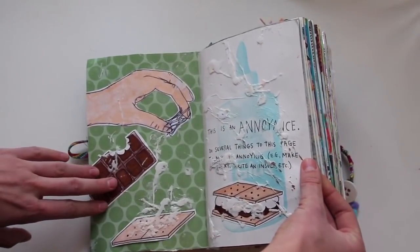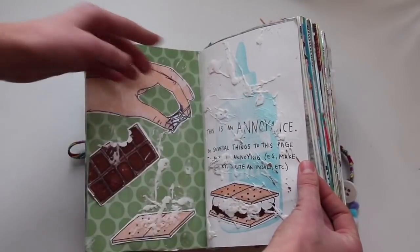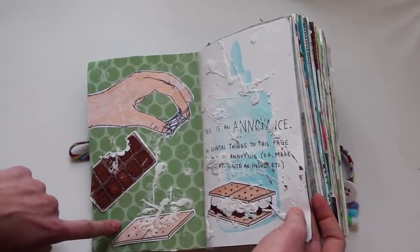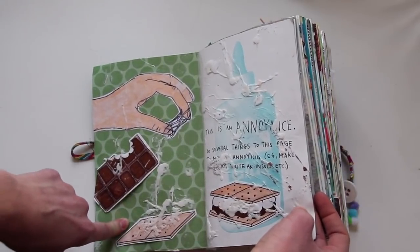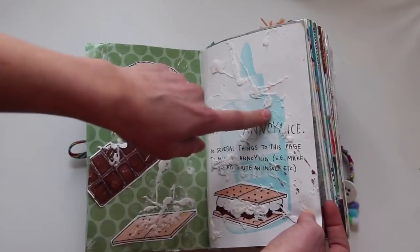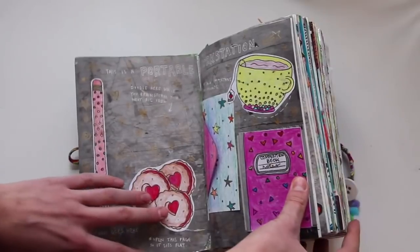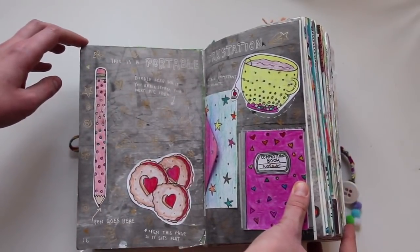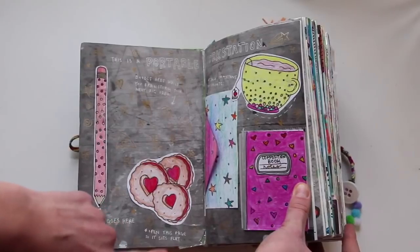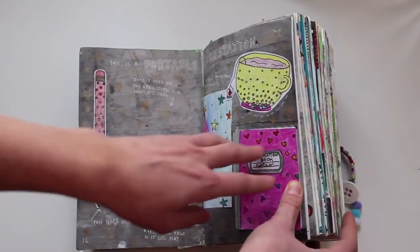This next page is an annoyance. I had wax tape between the pages because I have marshmallow on here — when you're eating s'mores, sticky marshmallows are very annoying. And this page has been very annoying because it keeps sticking together and sticking to everything. As you can see, there are little bits of paper on there from other things it has stuck to. This one says 'this is a portable workstation — brainstorm your ideas here and attach important documents,' so I just decorated it with a bunch of drawings.